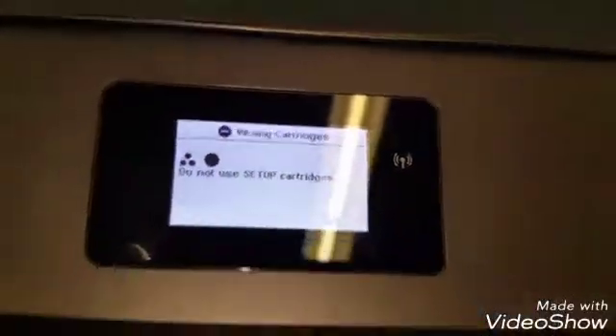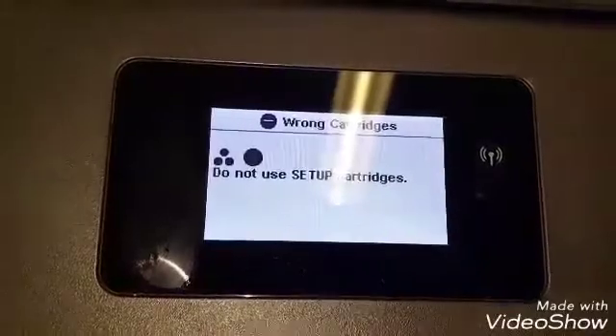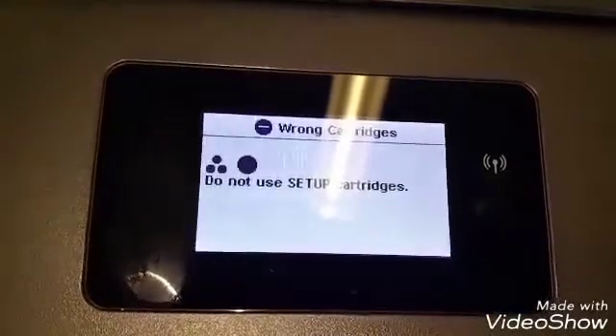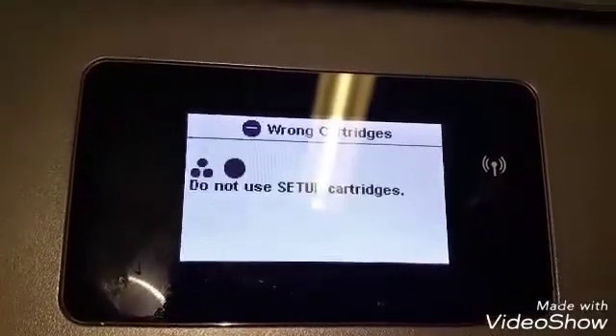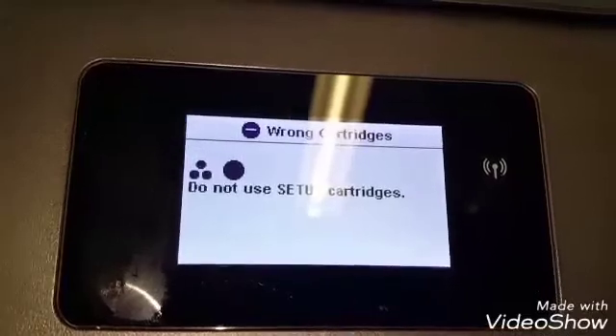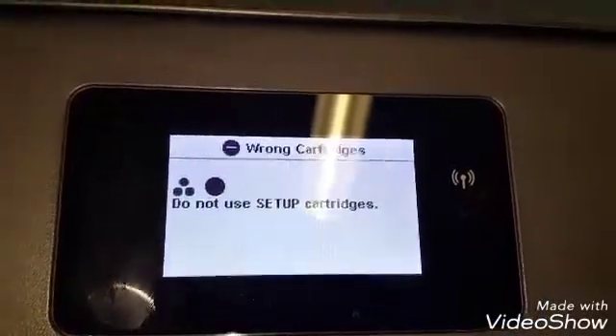Hey guys, we're going to try to fix this issue right here. This says 'wrong cartridges, do not use setup cartridges.' This happens when someone uses setup cartridges and installs them before the printer tells them to, which activates the cartridges and tells the printer that it's already active and not to use them. This is an error message that a lot of people are getting, so let's see if it works.